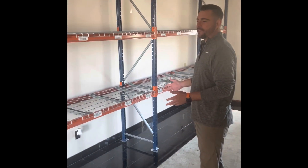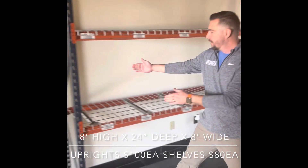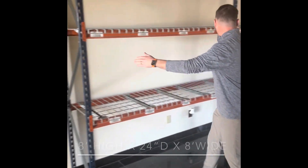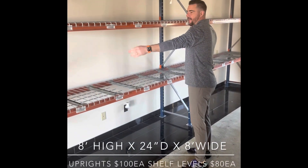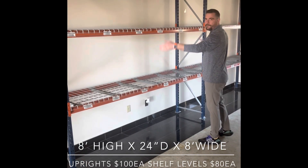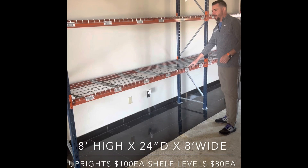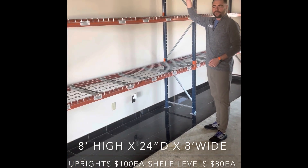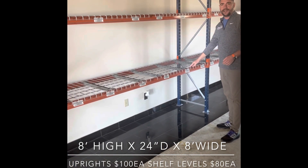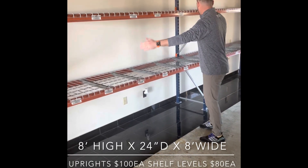For this example here, we're running a special right now. The uprights are eight foot high by 24 inches deep, and then the beams are eight feet long. So for one starter section, you're going to have two of the blue vertical uprights — those are $100 each. Each shelf level is $80. So you've got eight foot high, 24 inches deep by eight feet wide.